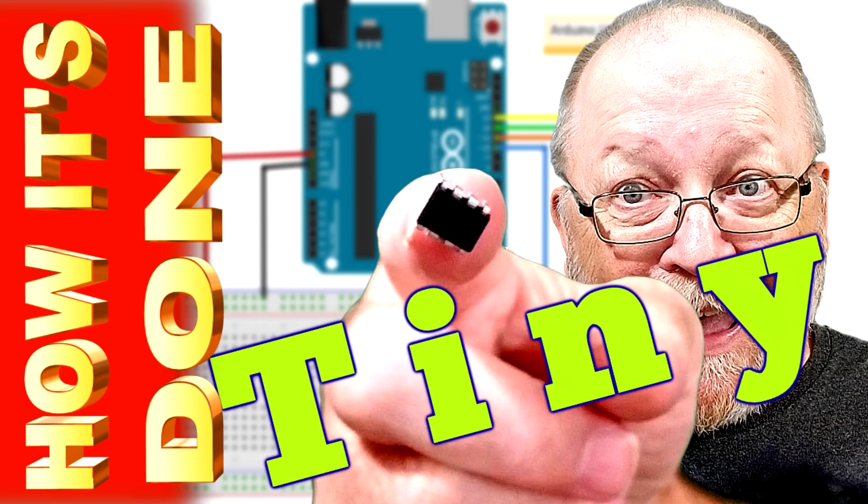I'm Tom Kvitchak and this is Tom's Trains and Things. This channel was created to help other modelers who are in need of guidance in pursuing their dream of building a model railroad. A little while ago we did a video on the ATtiny85; now we're gonna do one on the 84 because it has a lot more inputs and outputs.